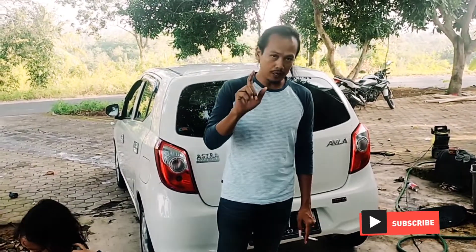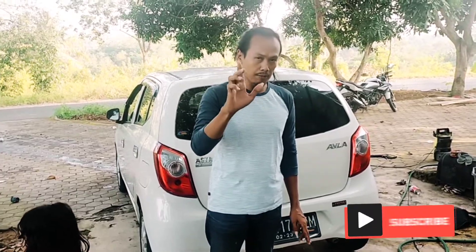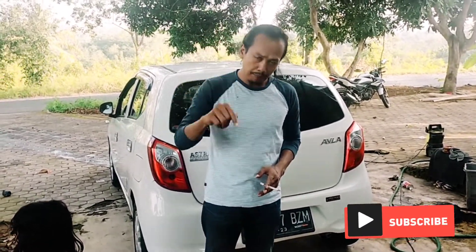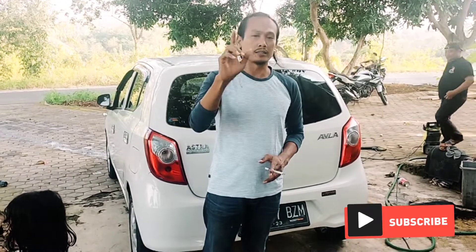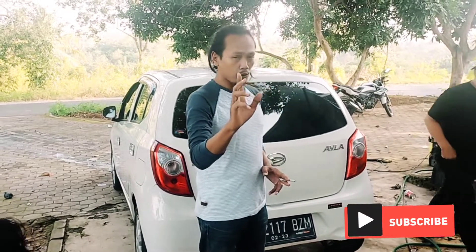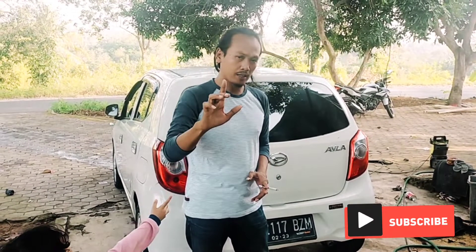Wassalamualaikum warahmatullahi wabarakatuh, sahabatku, saudaraku, semuanya dimanapun dan siapapun anda. Semoga sampai saat ini, sampai menit ini, detik ini semakin baik dan semakin bahagia, 10 kali lebih baik dan 10 kali lebih bahagia dari sebelumnya.